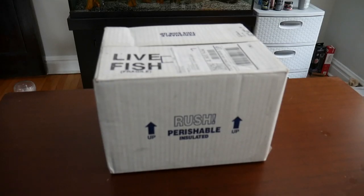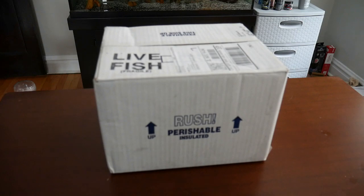Hi guys, welcome back to another video from Cichlid Bros. Today we're unboxing live fish from Imperial Tropicals. We've ordered from them in the past and we'll give a quick review of that order at the end of this video. We're very excited to show you what we got today, so let's dive right in.